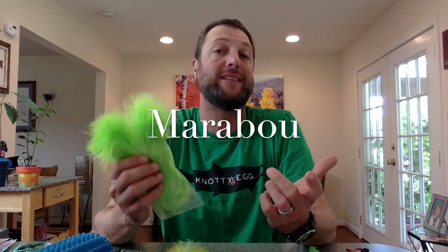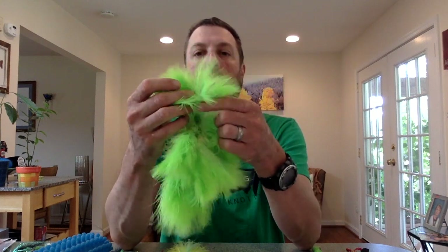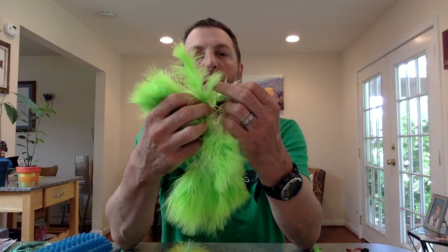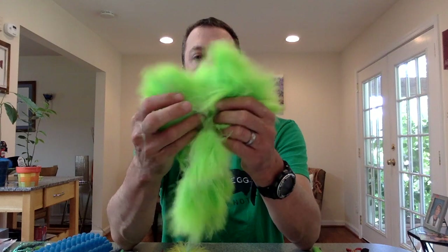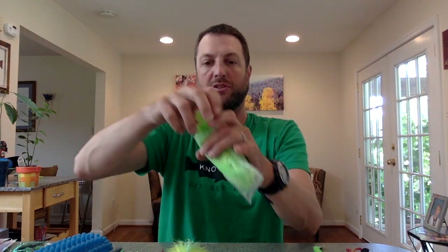Next up is Marabou. This is a pack I got from Bob Marriott's — if you've been listening to the podcast for 10 years, you remember when I bought this. I'm still using it. What I've gone through and picked out are the really good long webby ones. This is what I'm looking for when I'm going to palmer it. You can use the stiffer, shorter ones for woolly bugger tails. This has taken me seven or eight years to go through. Makes a mess, though — kitchen counter is covered in marabou.